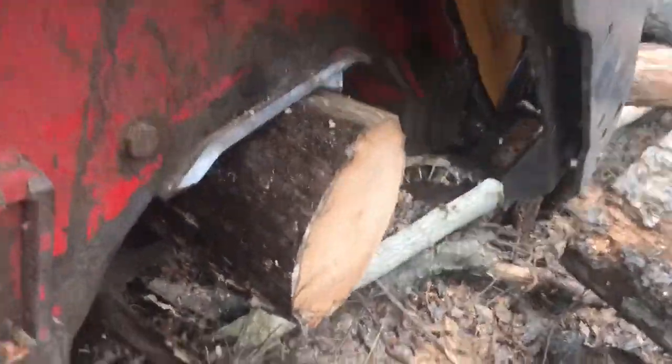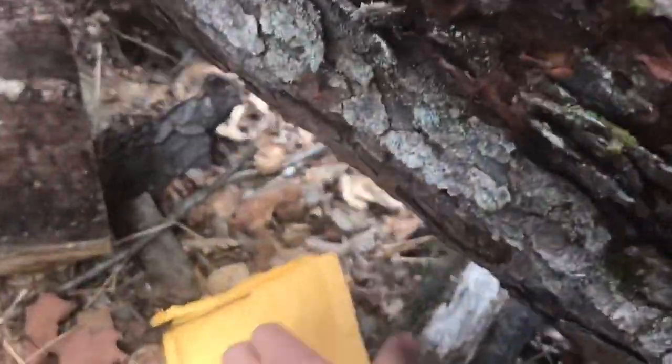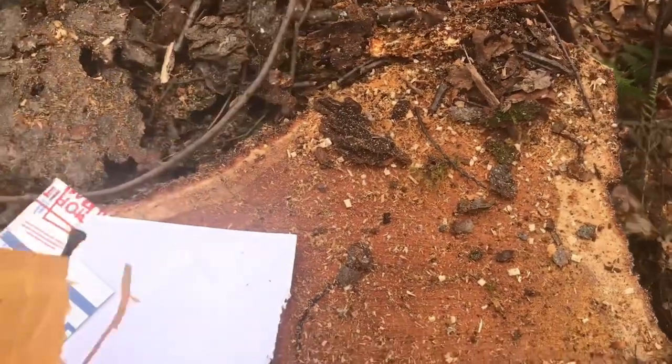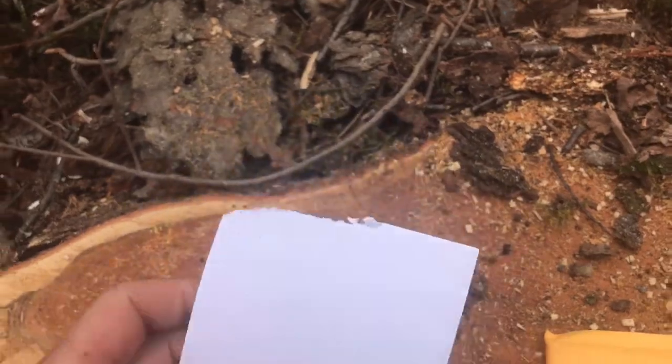Well, that happened quick. Here's the one end. Now I've got to find the other end — under the log. Let's see what's that right here? I got a bit of the package.